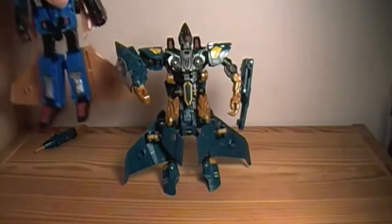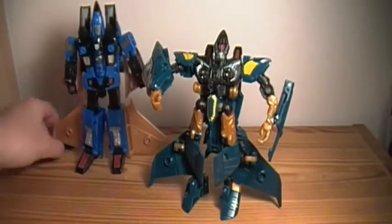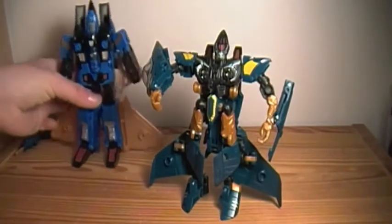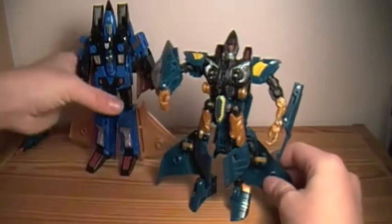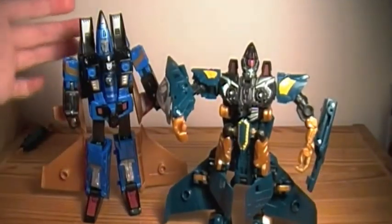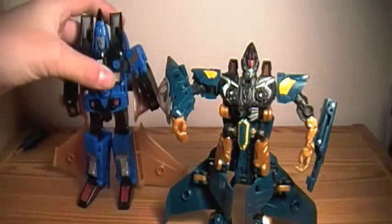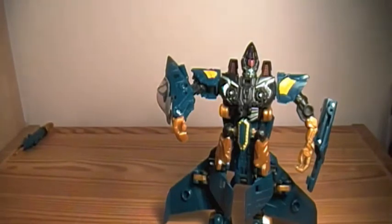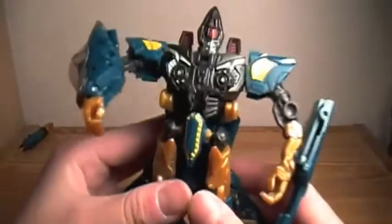Here's a side comparison with the Generations Dirge. And as you can see, it's pretty different, because this one is more based on the classic version of the figure instead of the movie design — even though we didn't even see Dirge in Revenge of the Fallen. I think they did a very nice job on this figure. If I had to recommend one, I would recommend that one if you want the more classic design, but if you want a more fun transformation, I would get this guy.